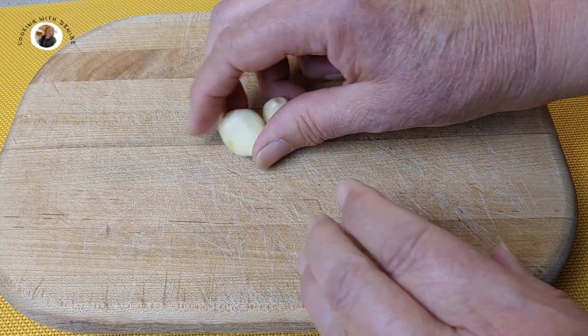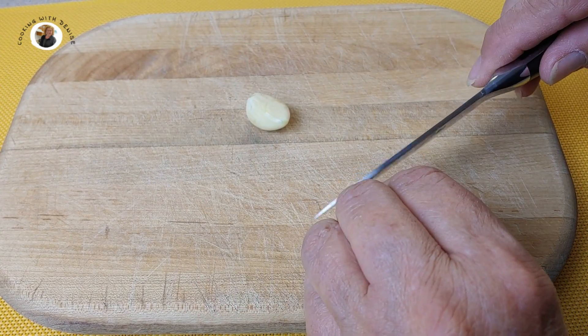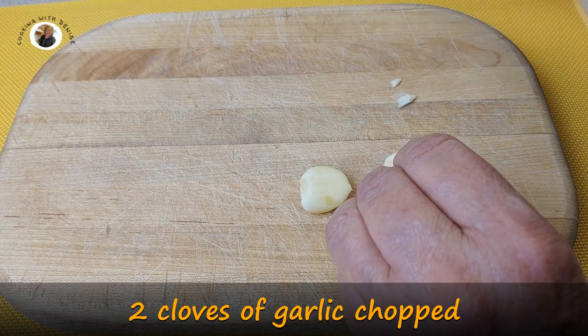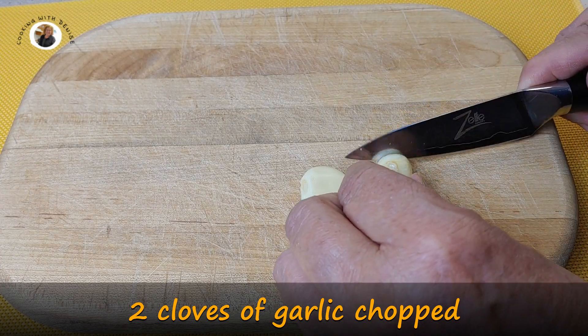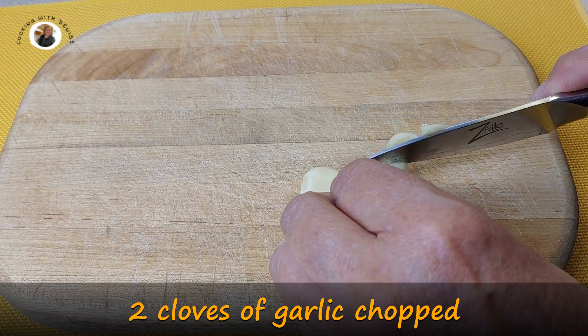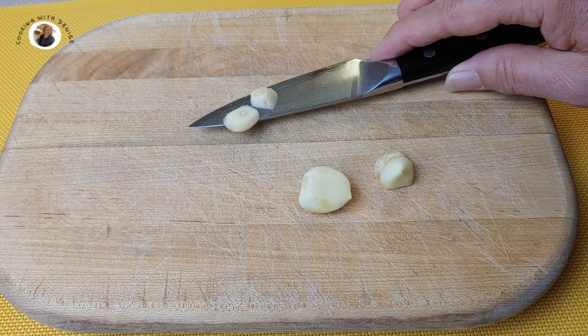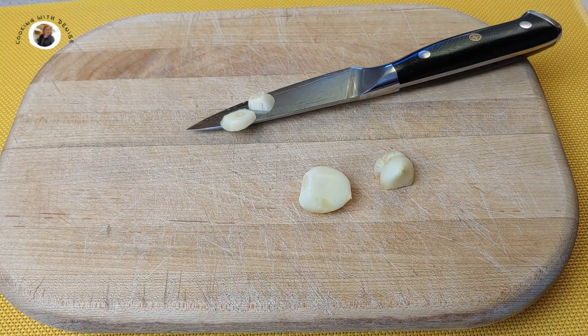Let's cut up our garlic now. Let's cut those ends off. You don't really need to watch me do this, so why don't I do this on my own and I'll come back with it finished and we'll get started on cooking the cod.